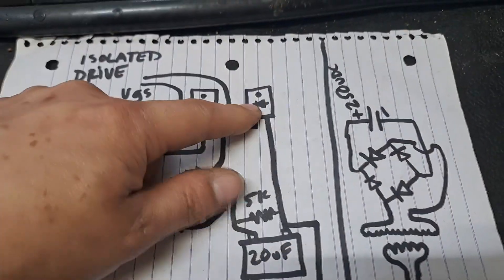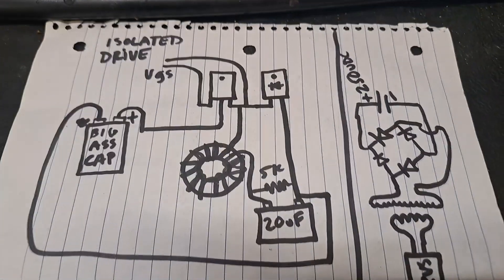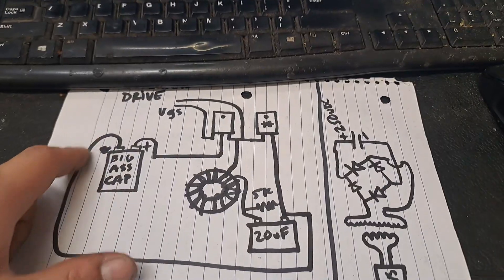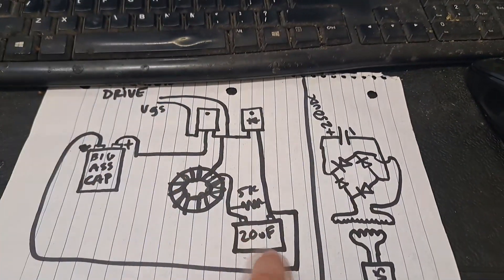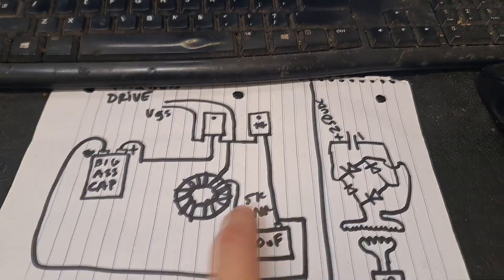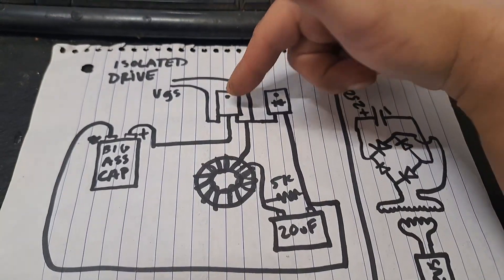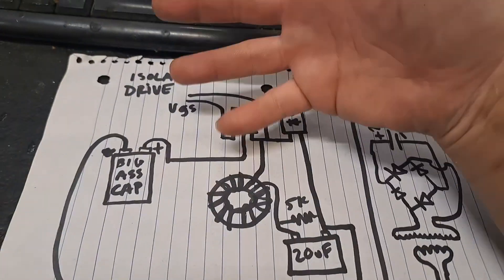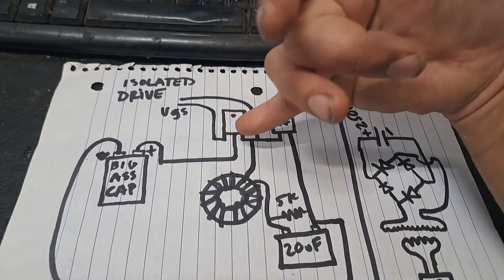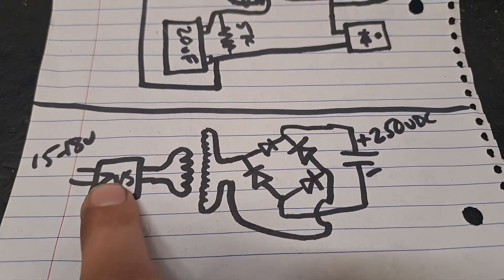The source of that IGBT goes straight over to this ultra-fast rectifier — 75 amp — then to inductor and cap, which becomes your output. This is the circuit ground and the positive output of the buck converter. There's a 5k load resistor across it. I'm supplying a switching voltage to this IGBT — passing the threshold and into a decent VGS that I can measure across the gate and source.